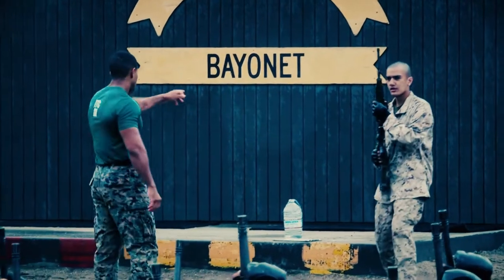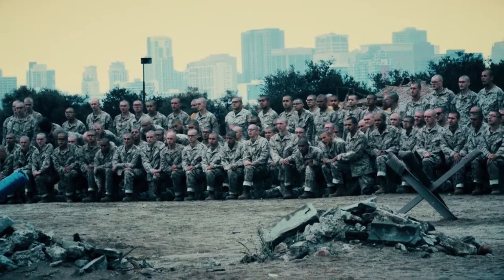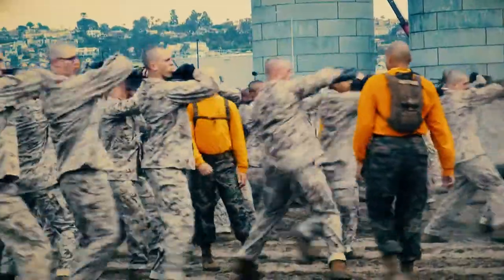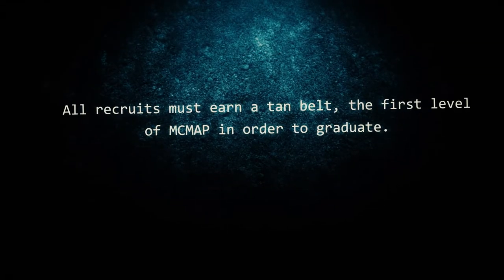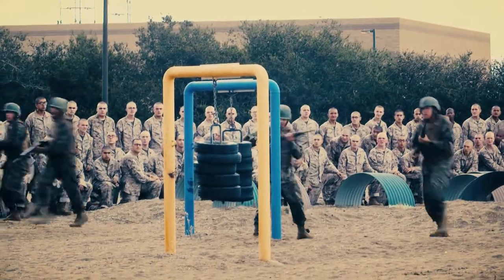Today we're going to go over banded techniques for the recruits of Echo Company. You'll learn the fundamentals here, a few techniques for the term del syllabus. This is important for them to know for their tests. Then once they pass their tests and move on up north, graduate, and follow on with their trainings after that.